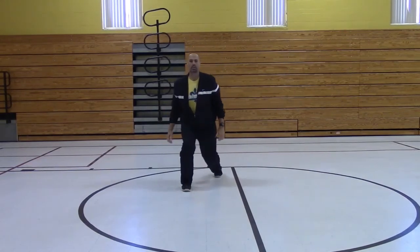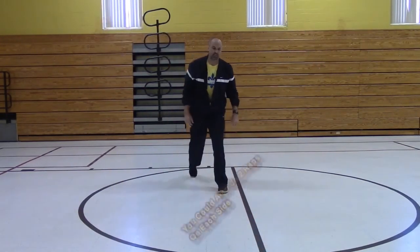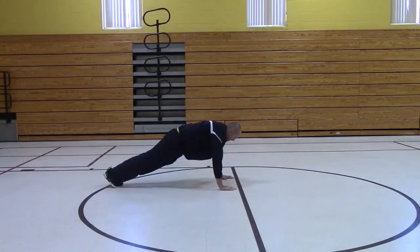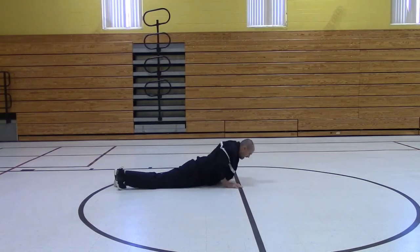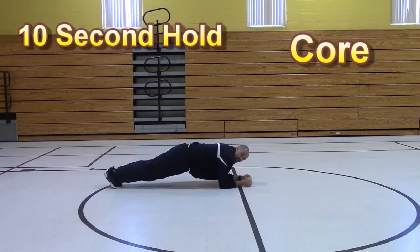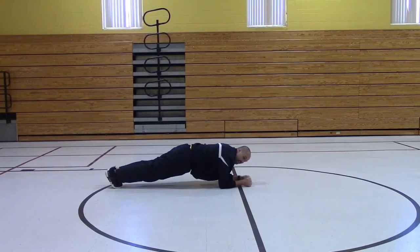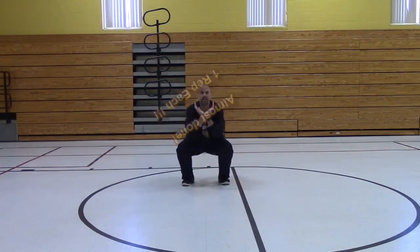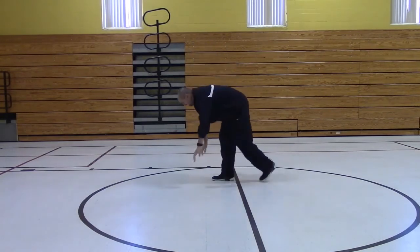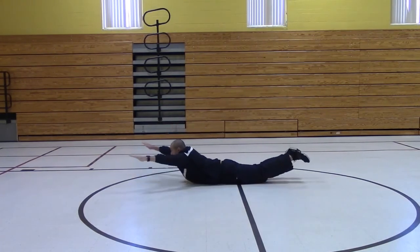Now let's go ahead and do a split squat. Very good. Now we're going to get 2 push-ups. Let's go ahead and hold our plank now. Last round — come on, you can do it. Push-ups. Superman. And relax.